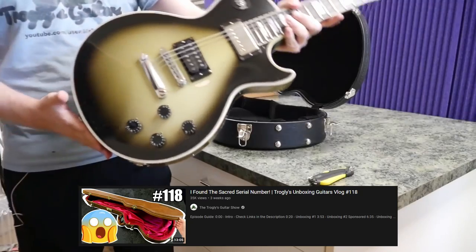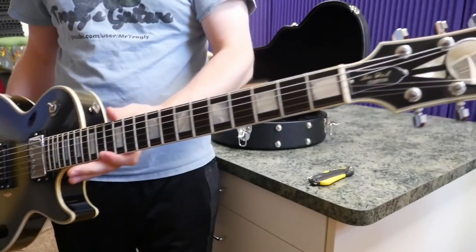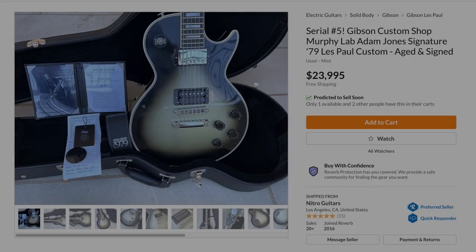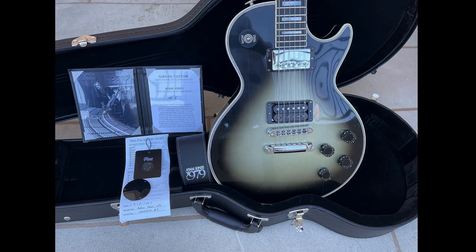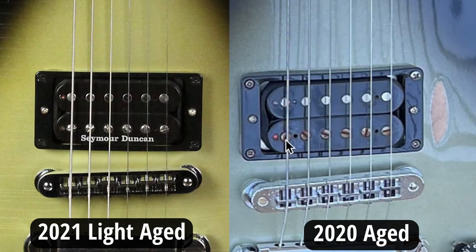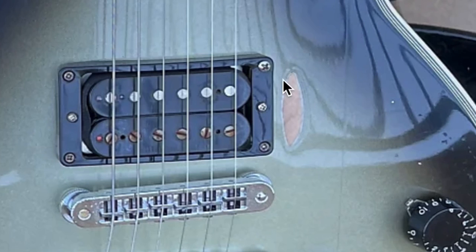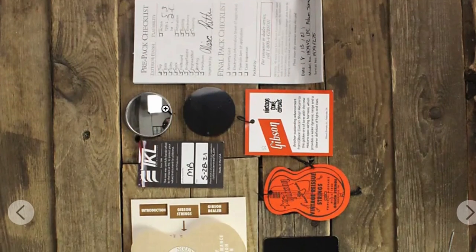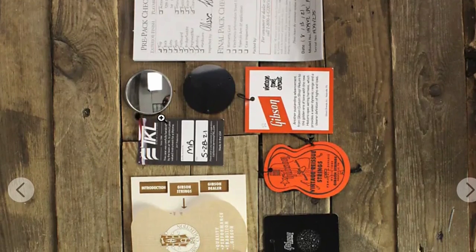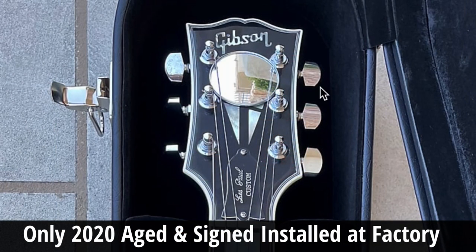As a guy who loves these original Adam Jones runs and still owns one — do I think this is going to affect the price? Should people be upset? No, not for the original aged signed. They only made 79 of these things, it's got more aggressive aging, more closely resembles his guitar. The original aged one does not actually have the Seymour Duncan lettering on it, just like the old difference between the VOS and the aged signed. It also appears they're going to give you the mirror for the headstock if you want to put it on, similar to what they did with the VOS run.